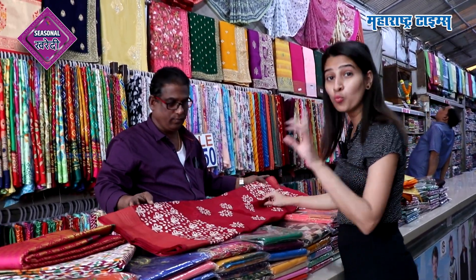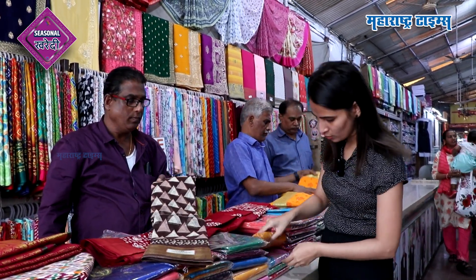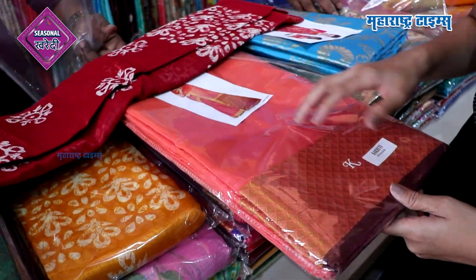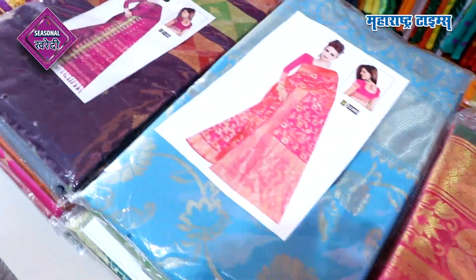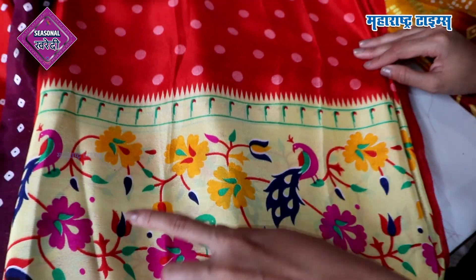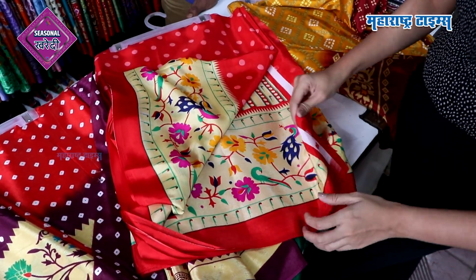They are all draped in style. This is a beautiful color and the design is beautiful. This is a plain cotton saree in a beautiful color. I think you have a very beautiful print for daily wear. What is this range? 350. You got this range at 350, and there is a dress and blouse included.